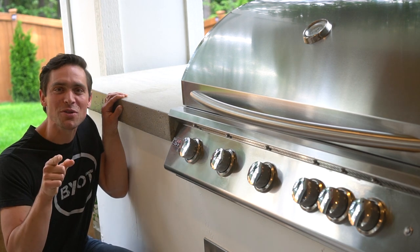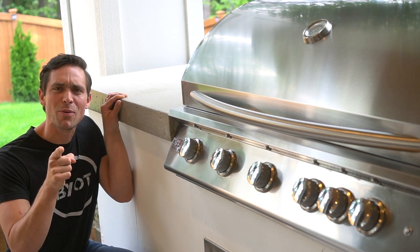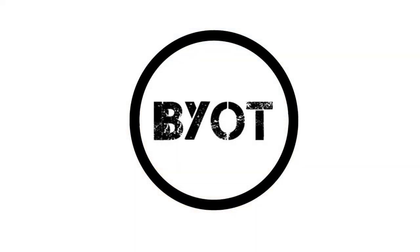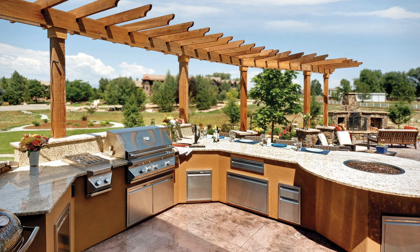We're into bringing new tools on today's episode. If you want to learn how we built this beautiful built-in barbecue station, keep on watching. Let's start it now — there's a lot that goes into play with an outdoor barbecue system like this.